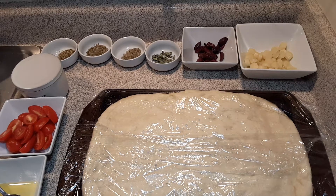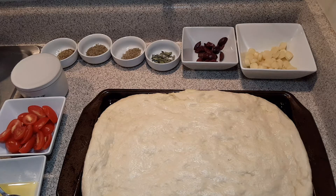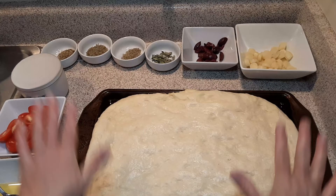Say hey, Summer. Hey. Hey everybody, this is my daughter and we're back for the focaccia bread recipe.